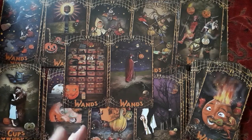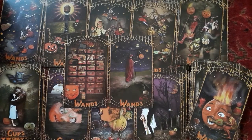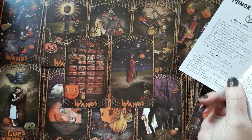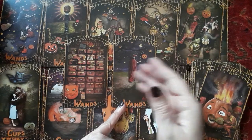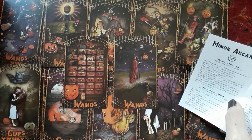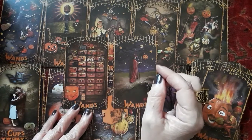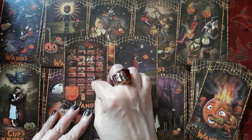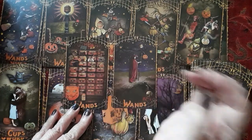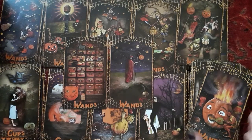Now in the Rider Waite Smith I always get confused between the two and three of wands — one has two wands and one has three, but they're not different enough; they're not unique enough. Here they're very different. The two of wands keyword: 'at a crossroads, the moment of decision.' Here we see the woman standing at a crossroads with two ways to go — she has to make a decision. And the three of wands: 'carefully laid plans bearing fruit.' Here we have a card catalog from a library — carefully laid plans, and the plans are in each drawer bearing fruit, coming out. That fits better with the actual numbers, the twos and the threes.